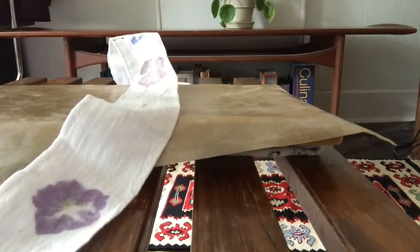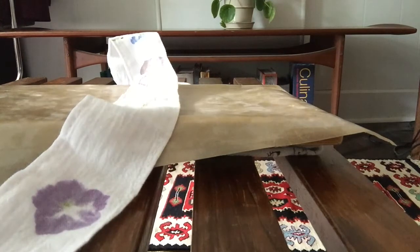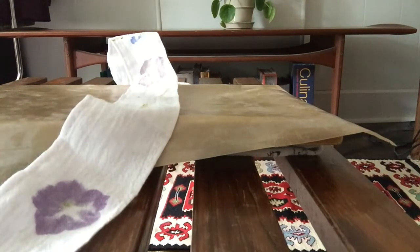You'll just want to wait for that to dry and then you will have a beautiful flower print. We hope you enjoy this month's craft — take care!